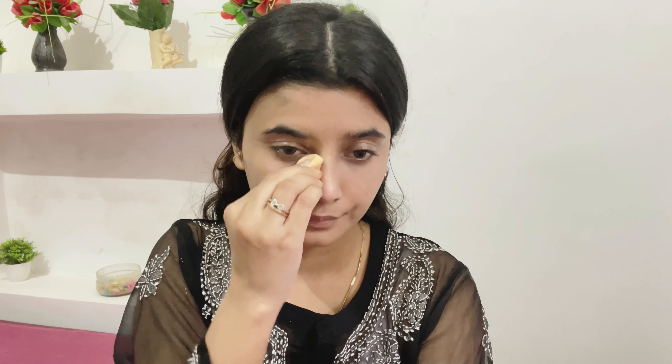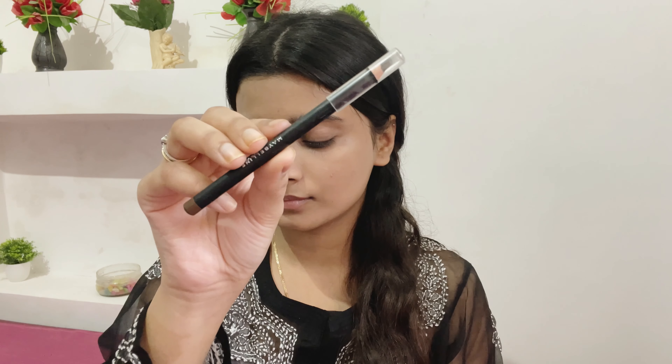I'm using the same foundation as my concealer. Now I'm using this Fit Me powder to set my under-eye area so that it does not crease over time. I love this — it's hydrating and does not dry out my under eyes.